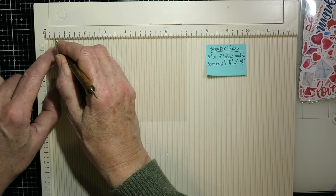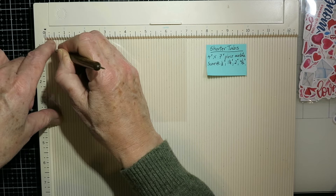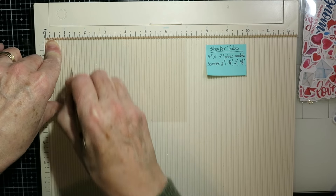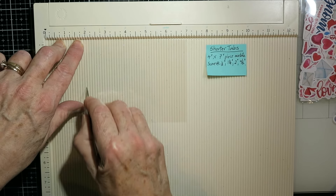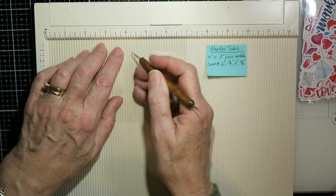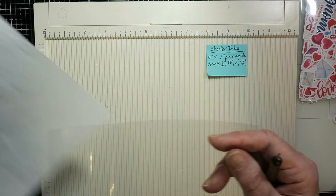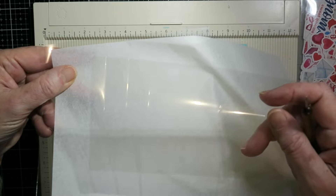I've got my piece of acetate which is four inches by seven inches, and along that seven inch side I'm using an embossing stylus to score at a half an inch, one and a quarter inches, two inches, and then four and a half inches. This is going to give us all those tabs that we need for that whole mechanism. By scoring them all together it just saves a whole lot of steps. There you can see where those little creases are.